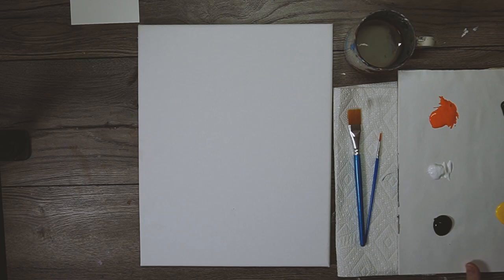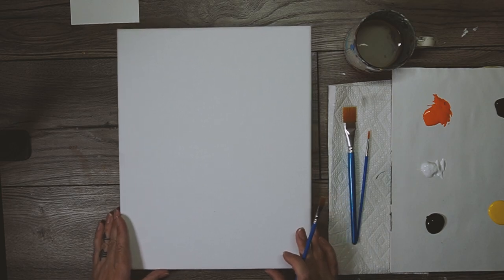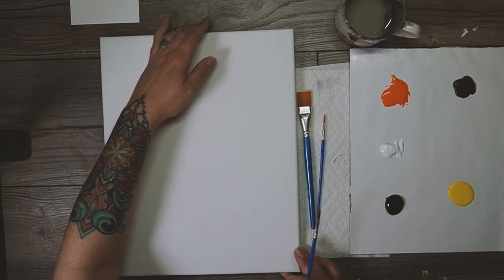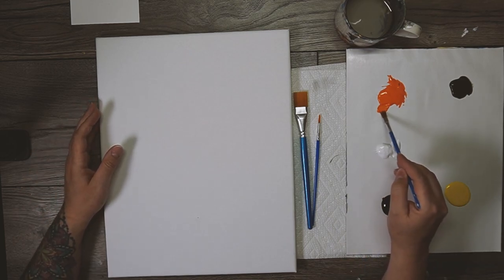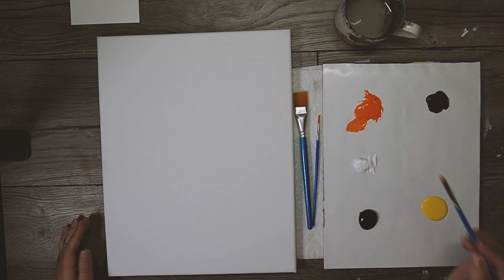You'll need your paint palette - a little plastic palette works great, a paper plate works amazingly well too, or even a sheet of tinfoil over a plate. So we've got our brush that we just dipped in water and dried off - let's dip it in this bright pumpkin orange color and we're going to draw a gigantic half circle that becomes the pumpkin.